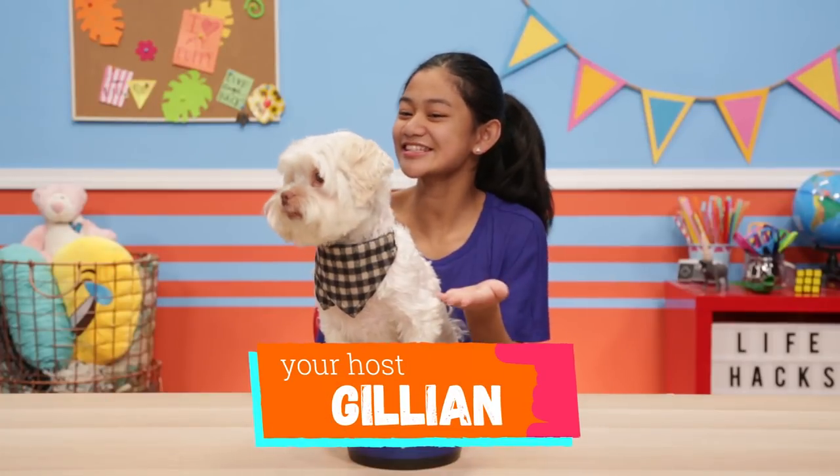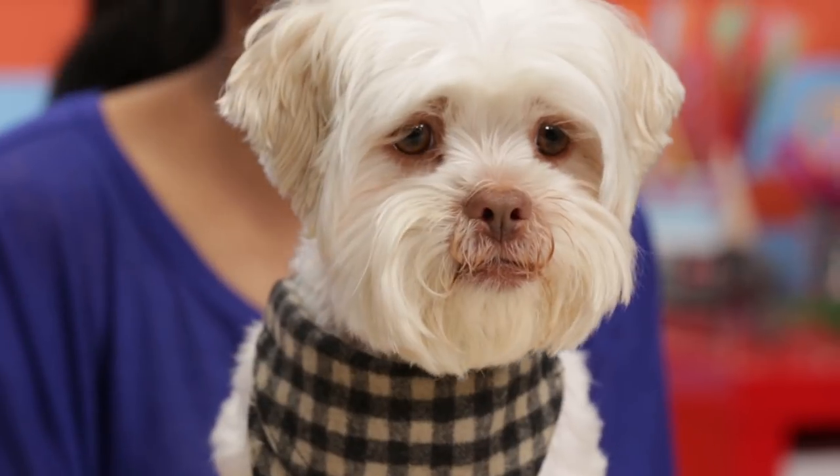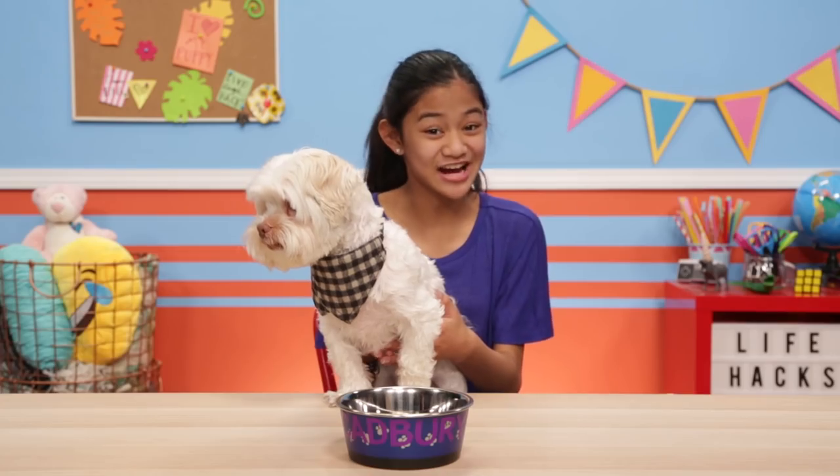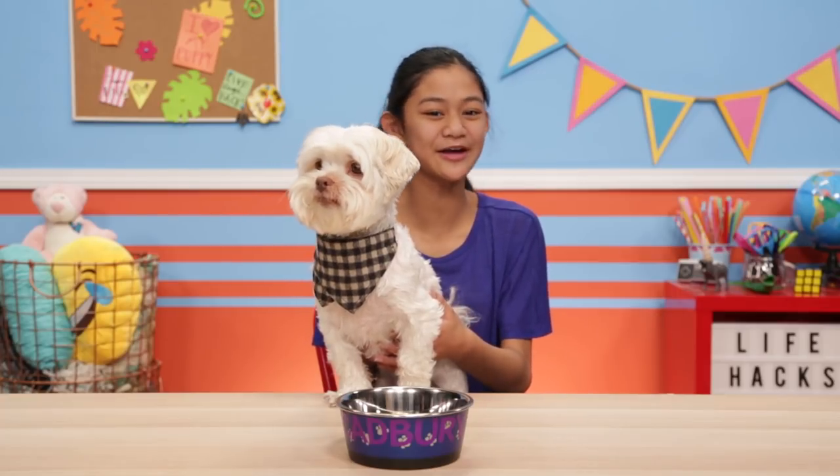Hey, I'm Jillian, and this is my co-host Cadbury. Cadbury, say hello. He's shy. Anyway, today I want to celebrate this extra special pup with some hacks designed especially for him.